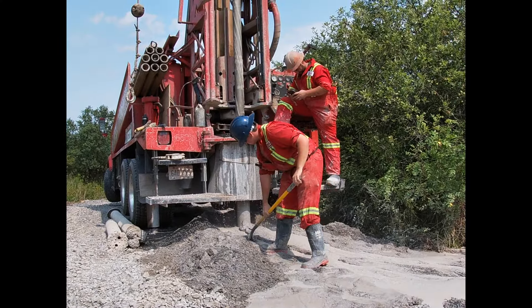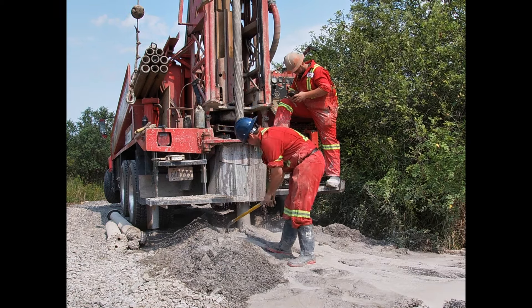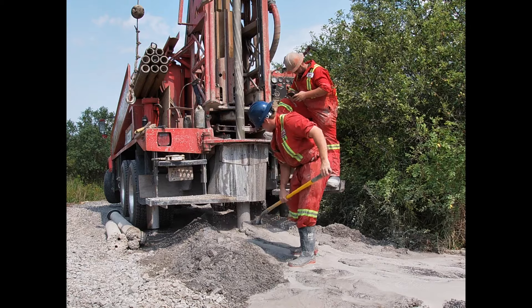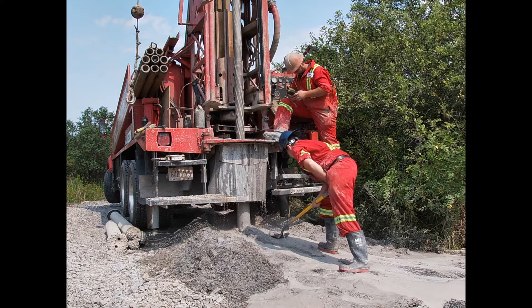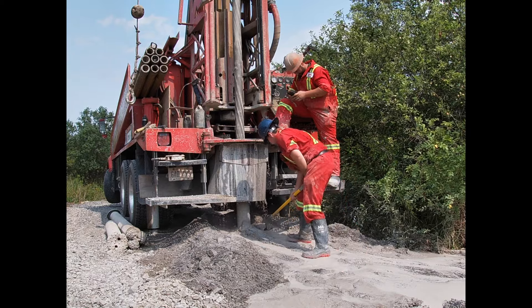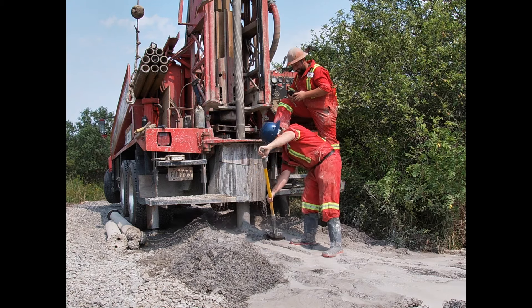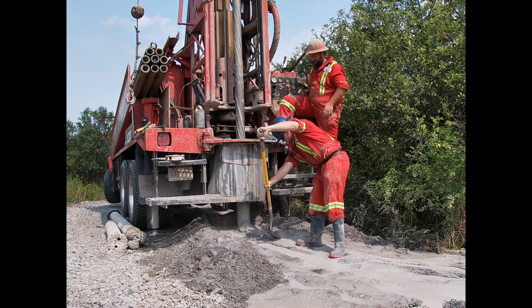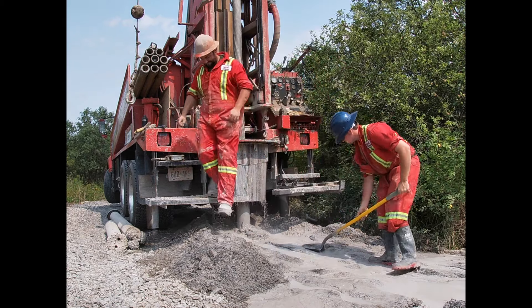It took the crew about four to five hours to complete the work — drill down approximately 200 feet, line the hole, and then cap it. What they're doing here is removing some of the slurry that's coming up from the hole as they're drilling down. The water you see here is from their water truck; this is not water coming out of the well or from the aquifer down below.